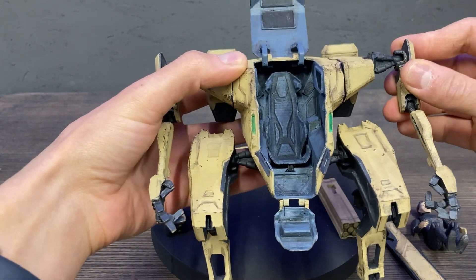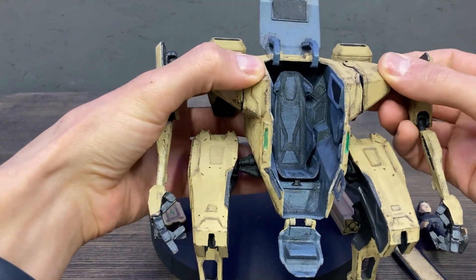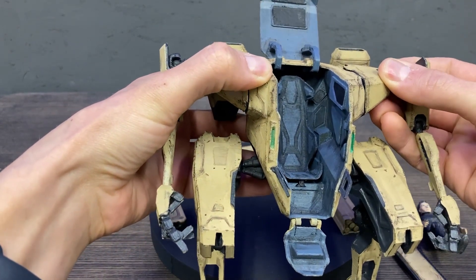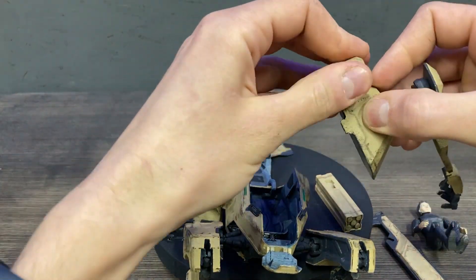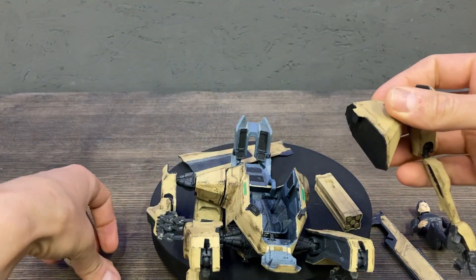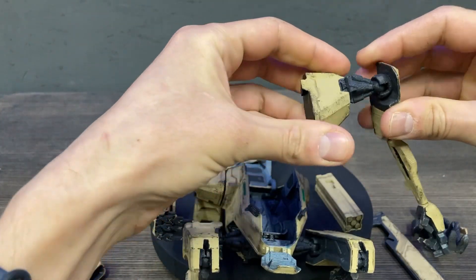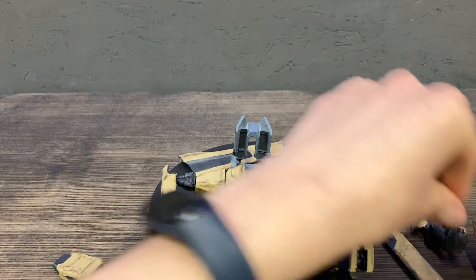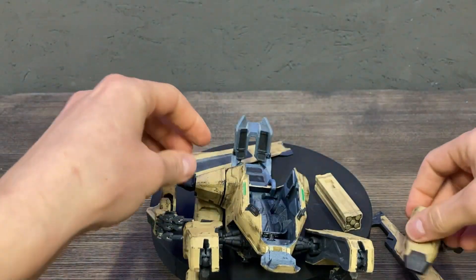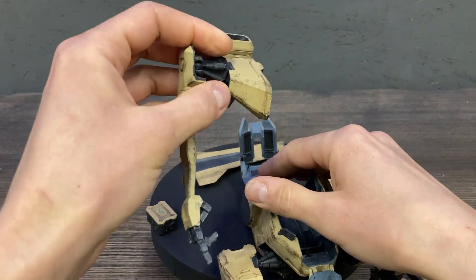Here, everything is detachable — everything is modular. You can detach the shoulders and hands like this. It's based on ball joints. You can also attach just the hands without the shoulders.